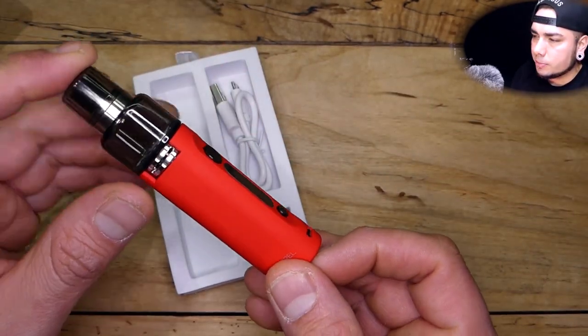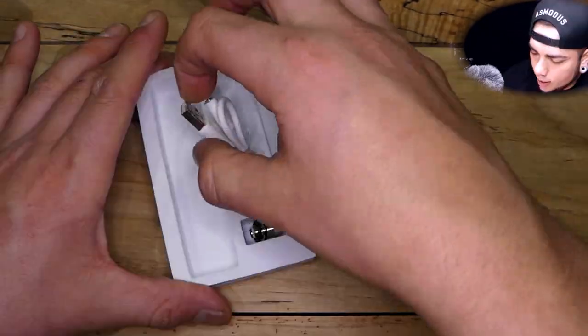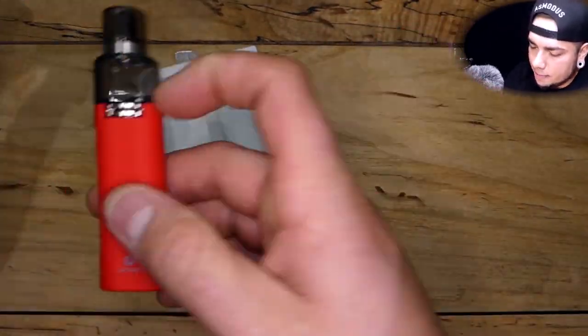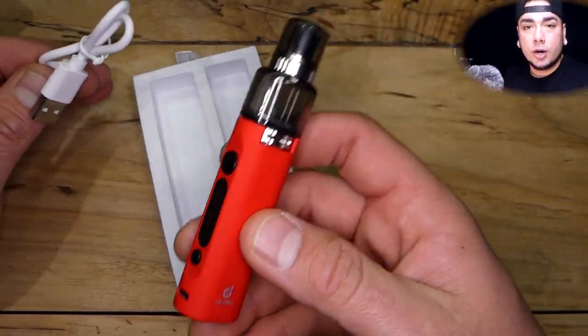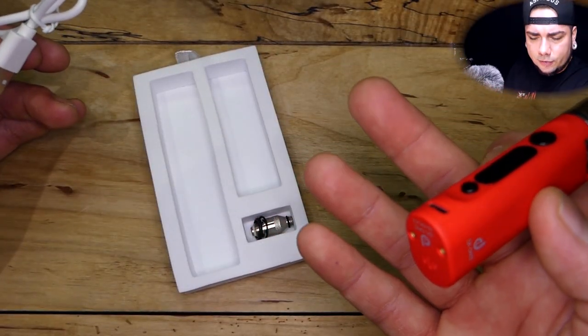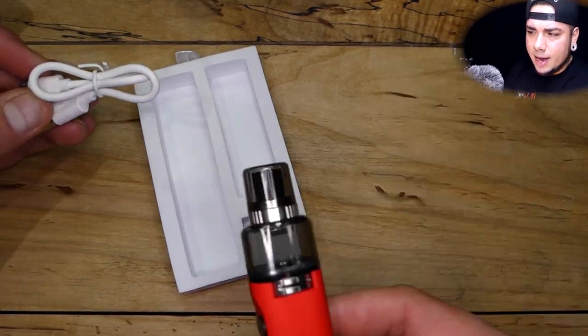Inside the box you get the tank — two milliliters by the way — and the actual device itself right here. We've also got the USB charger. I wish it were longer because it's super short. This is a pass-through, so you can keep this on the charger and it will still vape. I don't know why companies don't do more of that.